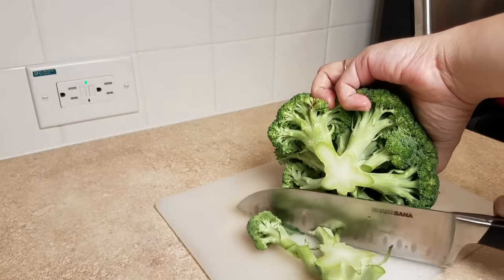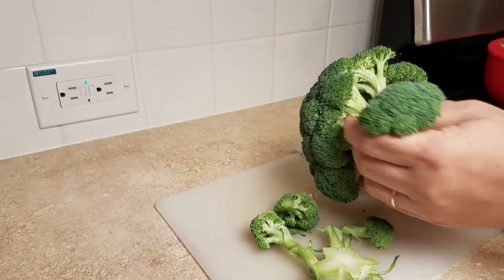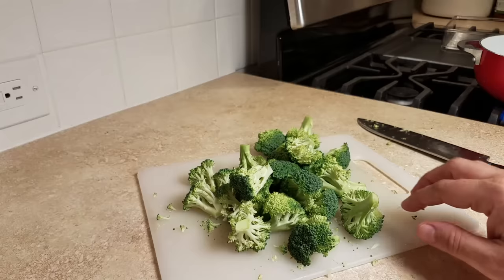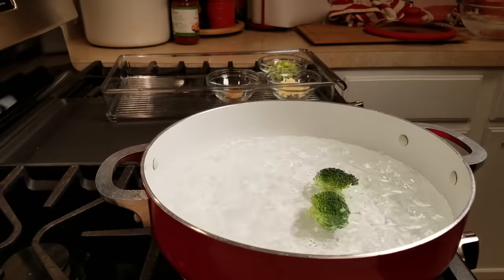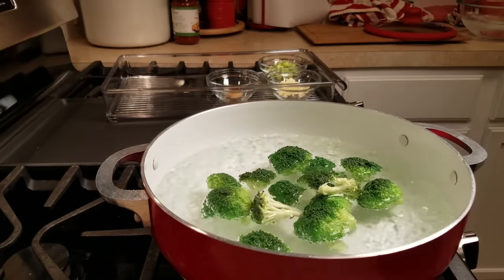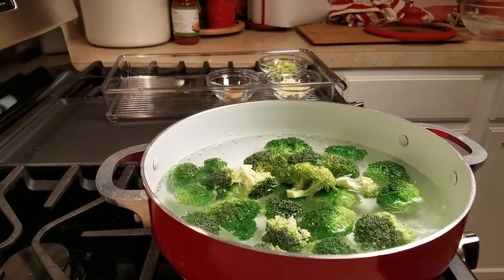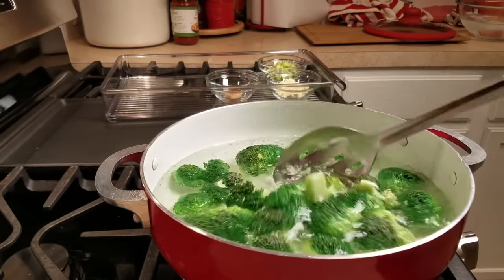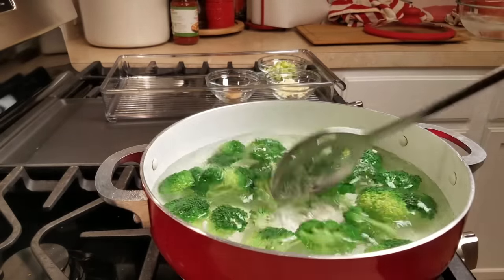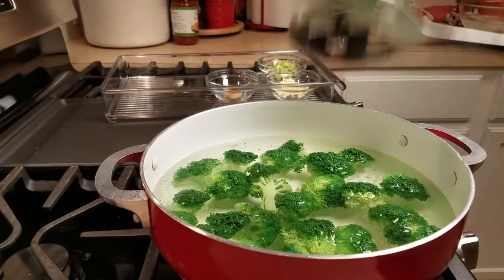For my next ingredient I'll be using broccoli. I'm slicing off the florets, pulling them apart, and cutting some in half just to make them manageable pieces. I'm going to blanch them — here I have a pot of boiling water and I'll let them cook for only 30 seconds, then shock them in an ice cold water bath. If you don't have time to blanch, you can saute them in the pan to start cooking them through so you're not crunching on raw broccoli.